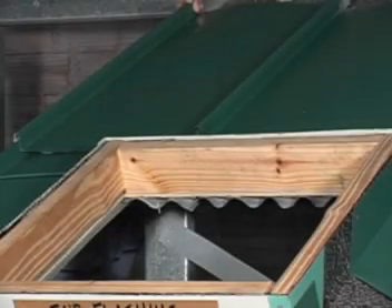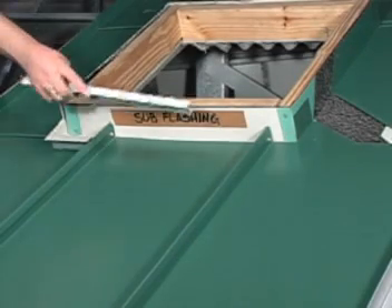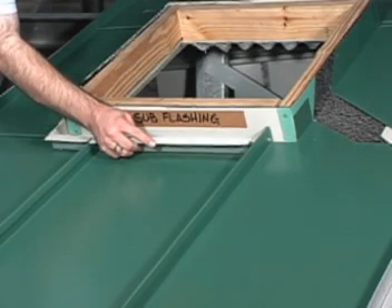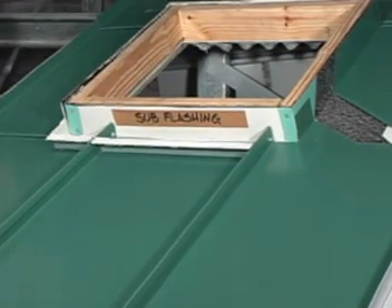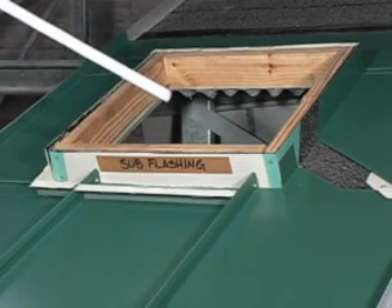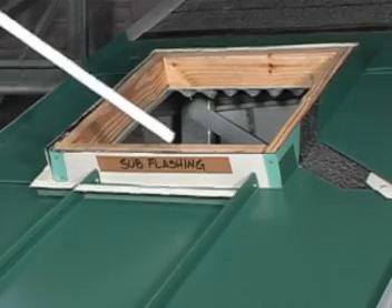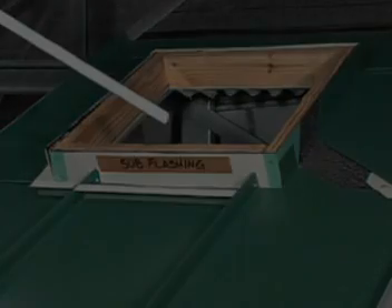Above the curb, typical roof panel installation is carried out with the flat of the panel pans hooked onto this cleat. Z-closures are to be field cut to fit between the panel seams below the curb. Then counter flashing hooks onto the Z-closure and is carried up the curb, as well as counter flashing from the rooftop equipment, which is carried around and down the sides of the curb.